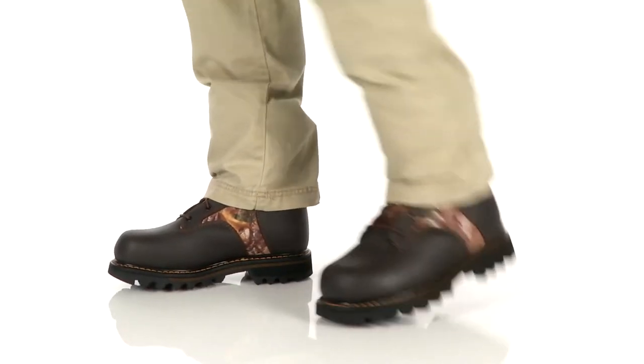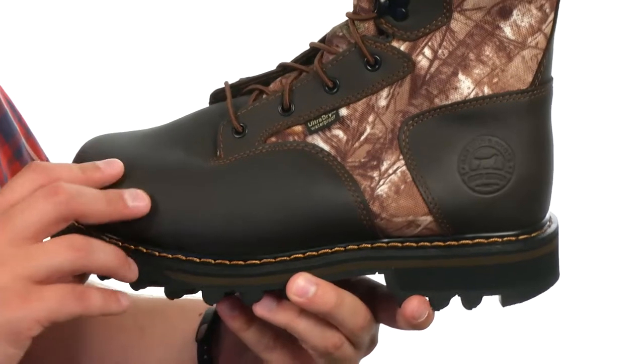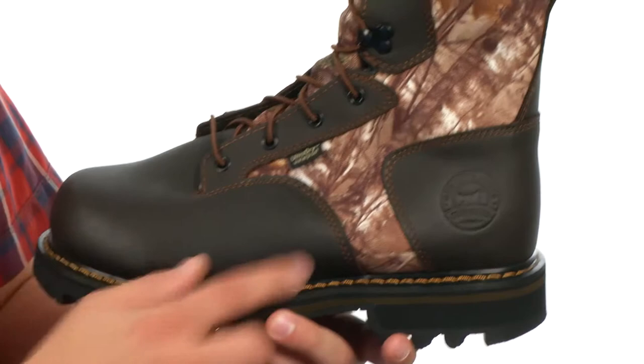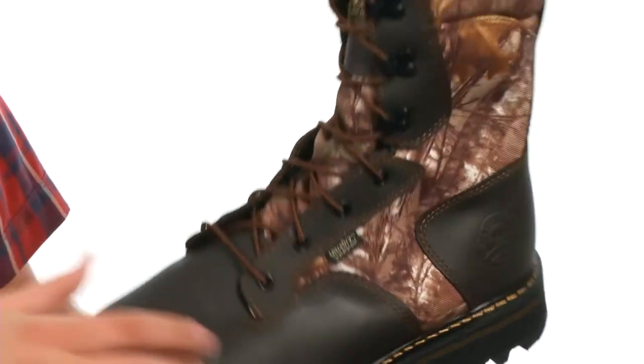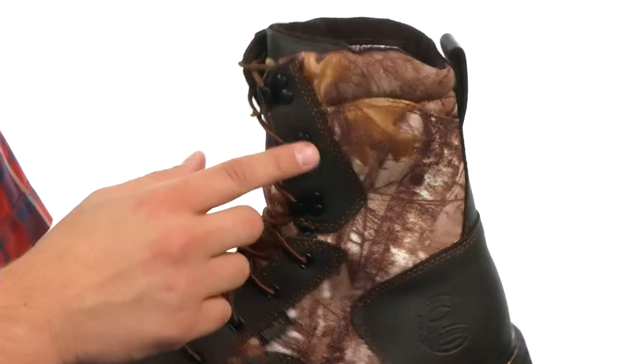Hey guys, my name is Richard, and this is the Gunflint II from Irish Setter. These big game hunting boots are made out of a full grain leather and Kudura upper to give you great durability. Got that lace-up system here to lock your foot into place with quick hooks here on top for an easier on and off.